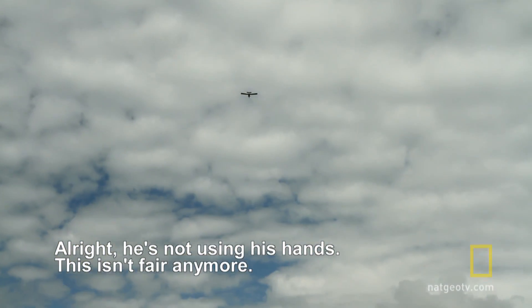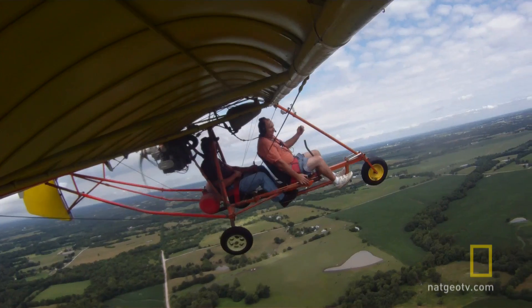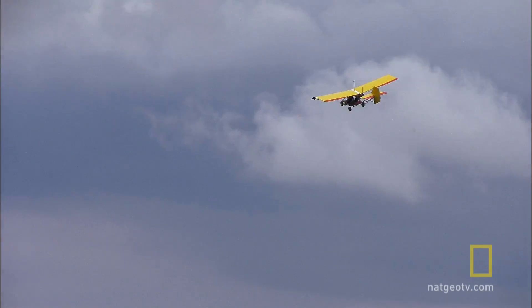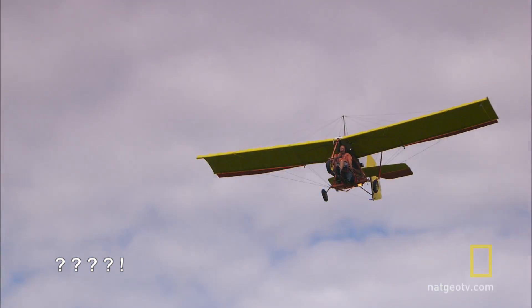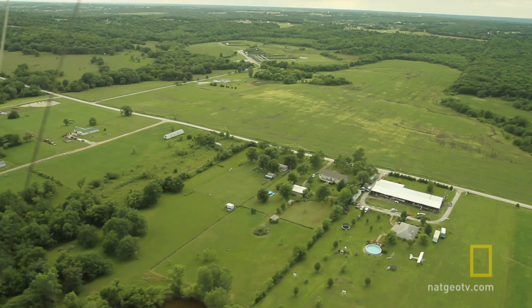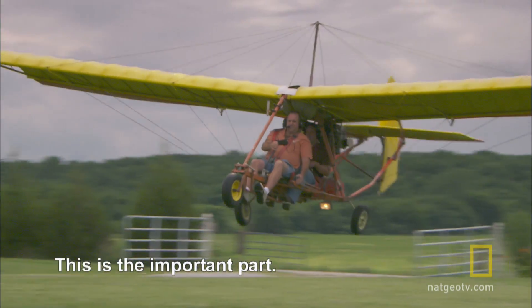He's not using his hands. This isn't fair anymore. And I can't hear him, and he doesn't know, and I'm trying to talk to him and he can't hear me, and all of a sudden I'm flying an aircraft. I couldn't hear the instructions. We're going to get dragged down the field. We're going to fly.